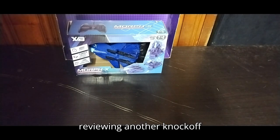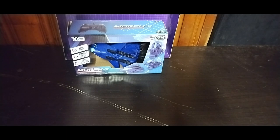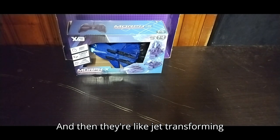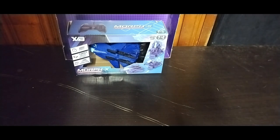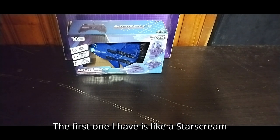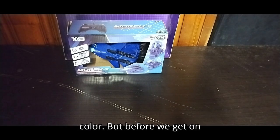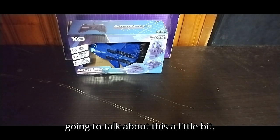Today we'll be reviewing another knockoff Transformers called Morph X. They're like jet transforming figures that are remote controlled. This is my second one I have — the first one I have is like a Starscream color.